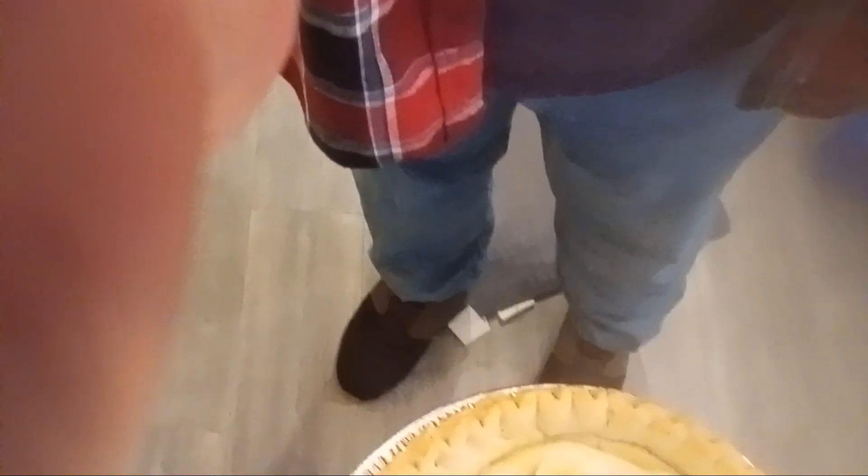Alright, as you can hopefully see I put in the first layer of filling and the first layer of banana. I've still got to pour the rest on top. Then what we're going to do is put it in the fridge to cool down, cover it with a little cream, and then I'm going to pig out.